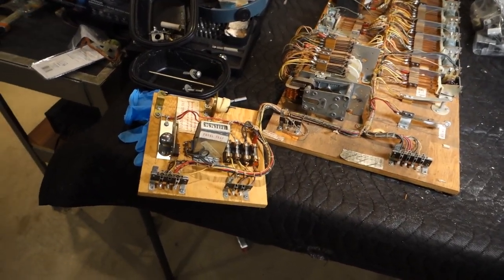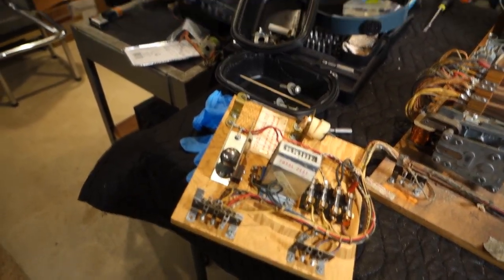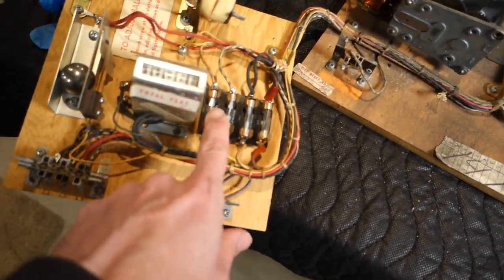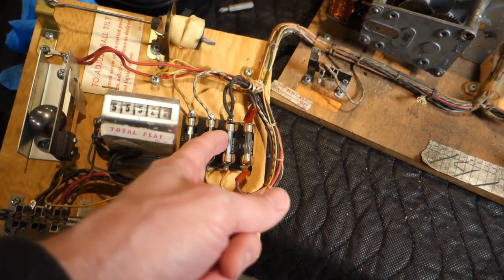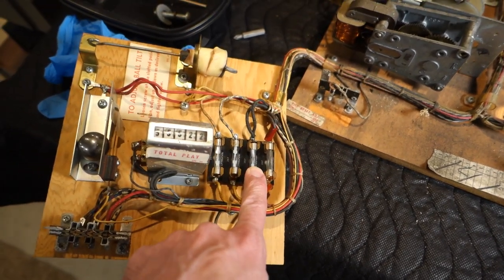I've got the bottom board laid out on the card table here and just doing an initial check over. We've got a nice quality fuse block — everything seems to be nice and tight there. We'll double-check the fuses per the sheet that's in the bottom of the game.